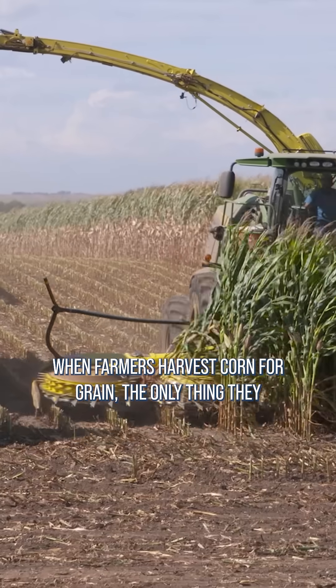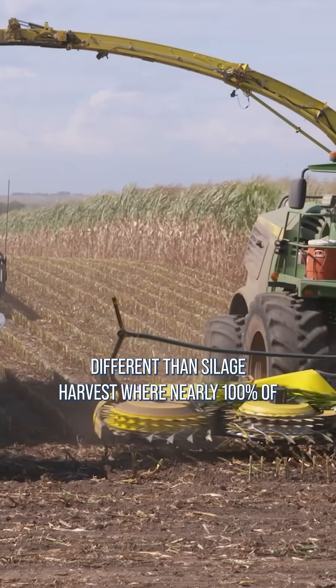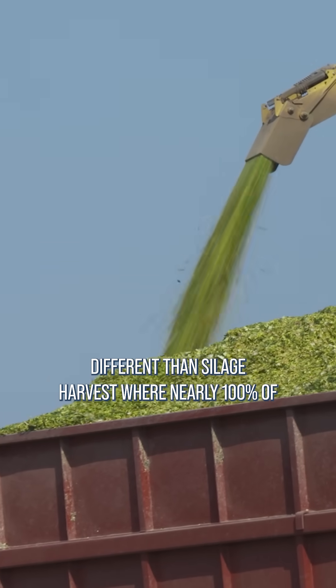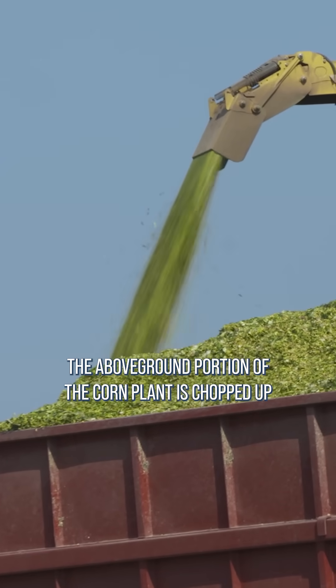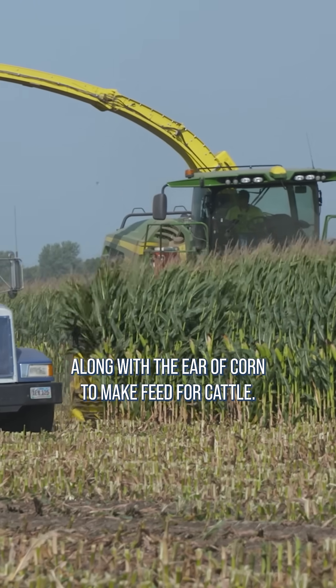When farmers harvest corn for grain, the only thing they take out of the field is the kernels of corn. That's much different than silage harvest, where nearly 100 percent of the above-ground portion of the corn plant is chopped up along with the ear of corn to make feed for cattle.